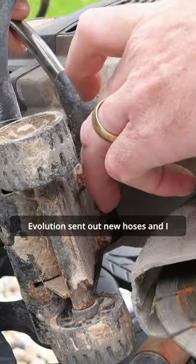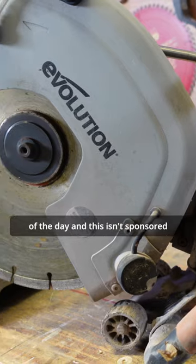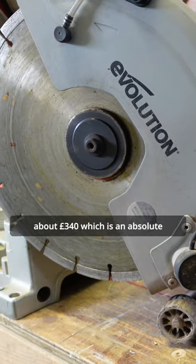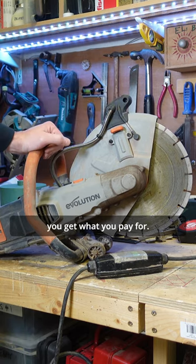Evolution sent out new hoses and I managed to fix it, and it's all been fine ever since. At the end of the day — and this isn't sponsored — you can pick this up now for £340, which is an absolute bargain. I guess you get what you pay for.